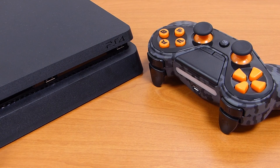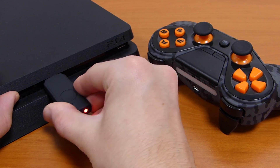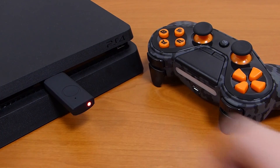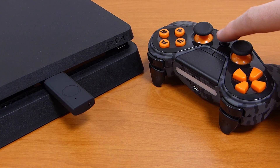Connect your receiver to a console USB port. A red light confirms that the connection is OK. Then press your Pro5 on button.